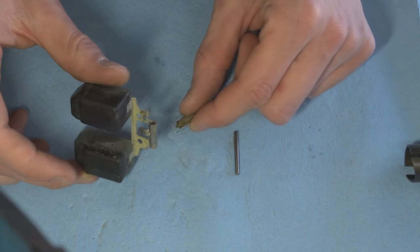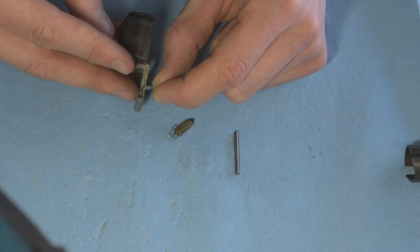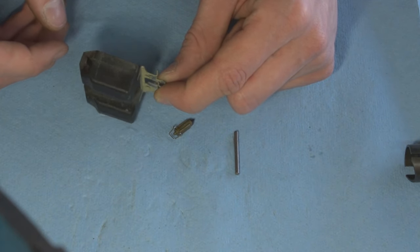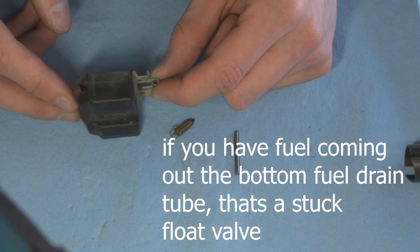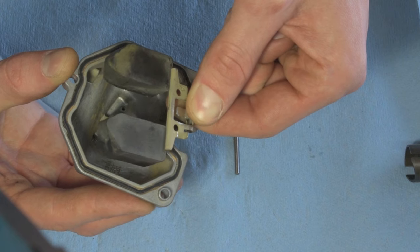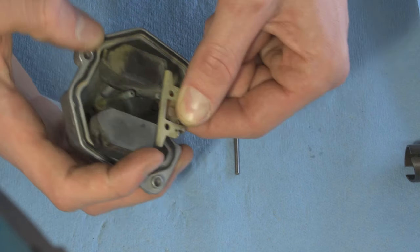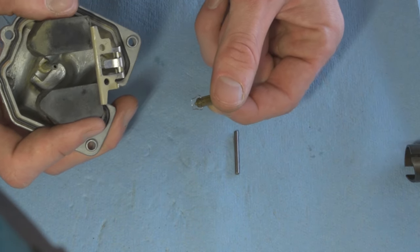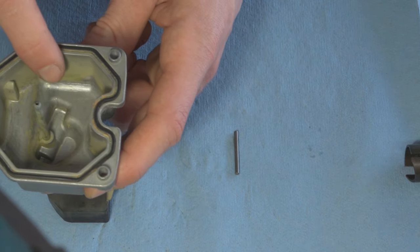When installed, the float should sit level — not tilted down, not tilted up — at a flat horizontal level. That will actuate correctly and release the right amount of fuel into the carburetor. As fuel rises inside the bowl, the float rises and shuts off the supply. It shoves the tiny needle valve up into the pilot circuit to stop fuel flow. Once the bowl is full, the float limits fuel draw from the tank.